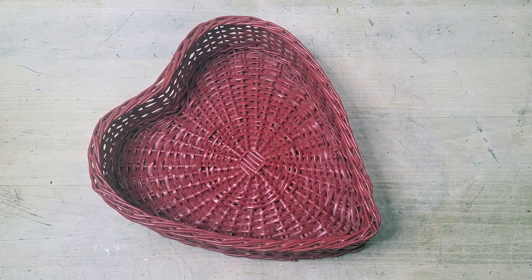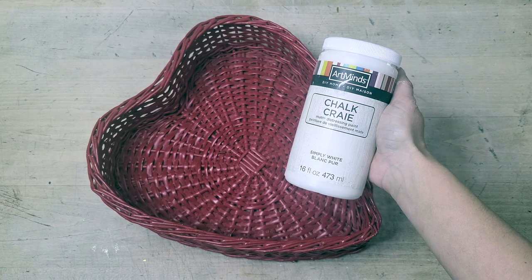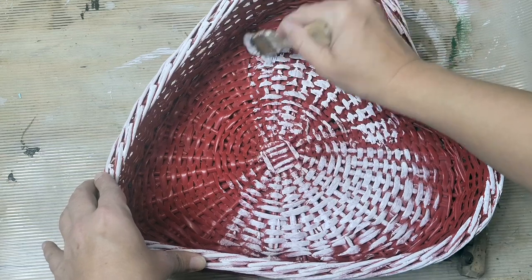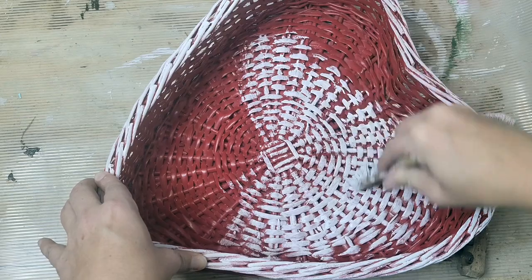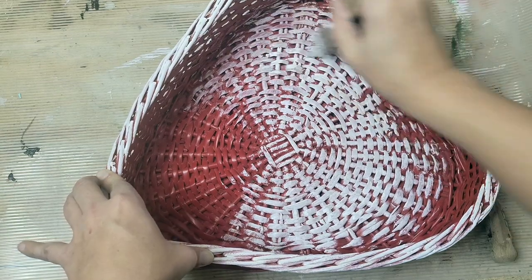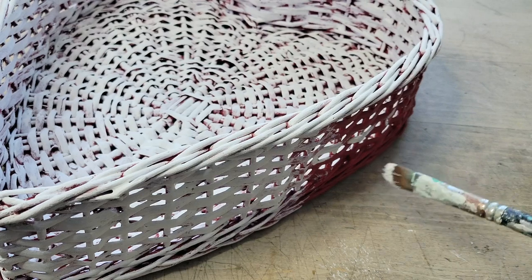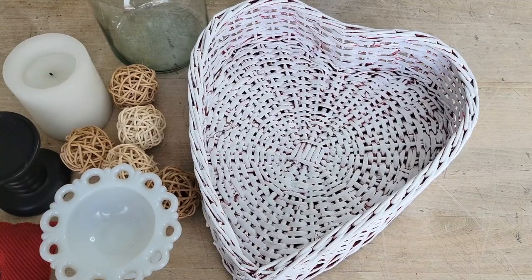This last thrifted Valentine DIY is another basket idea. The basket I found at the thrift store was red, and I wanted to tame that down a bit, so I went in with Art Mine's white chalk paint and gave the entire basket a complete painting overhaul — painting it first with a paintbrush, then going in with a fluffier brush to work the paint into the crevices while leaving less at the tops. I did this to the entire basket including the sides, then let it dry overnight.